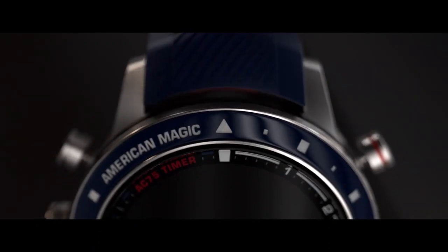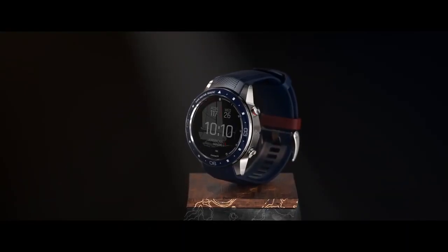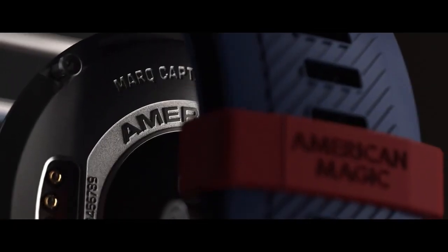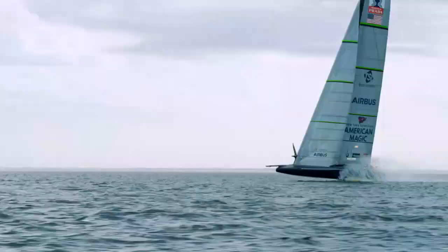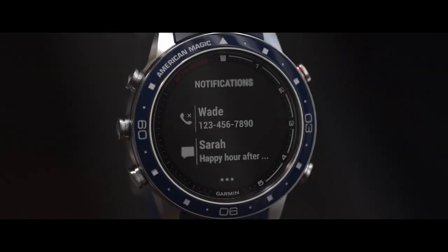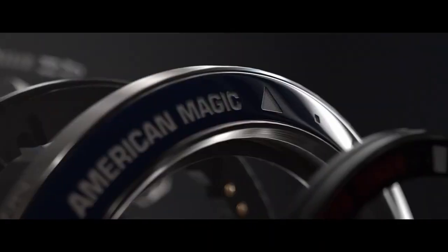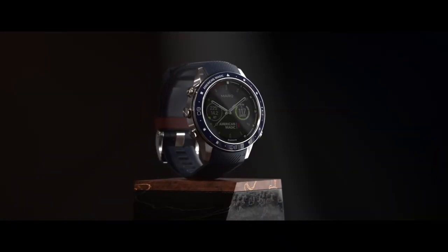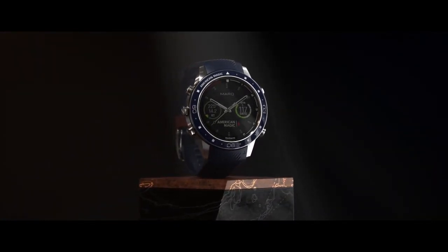This combination wears light on the wrist but is extremely durable. The band has a custom laser etched red keeper with the American Magic name on it for a bold visual contrast. Life on a sailboat and in the gym requires a tough watch. The bezel uses a highly scratch resistant ceramic inlay with nautical inspired markers and the American Magic team name. This is paired with a domed sapphire lens. The combination will protect the watch for many years.